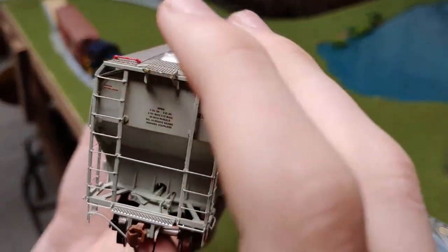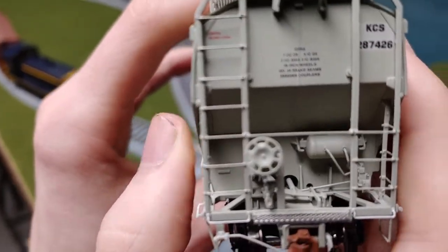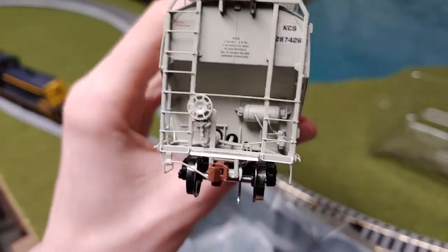That's everything on there. There's a little bit more detail there. A long day.